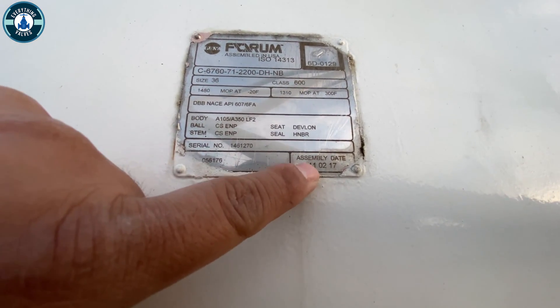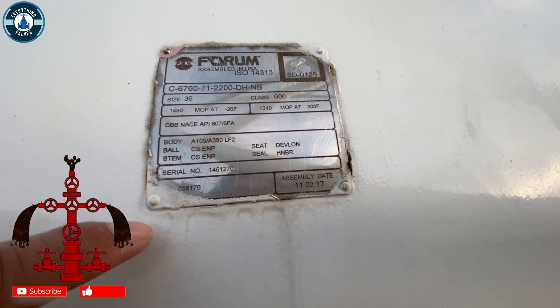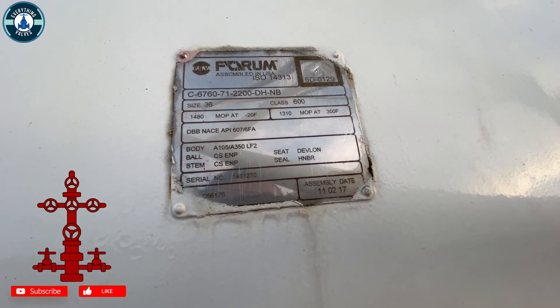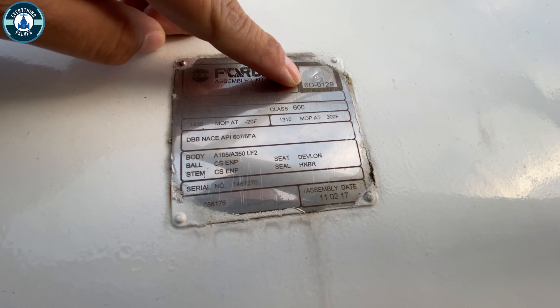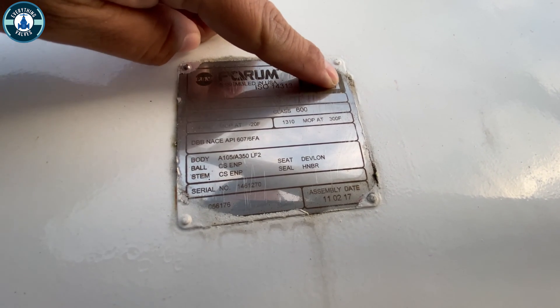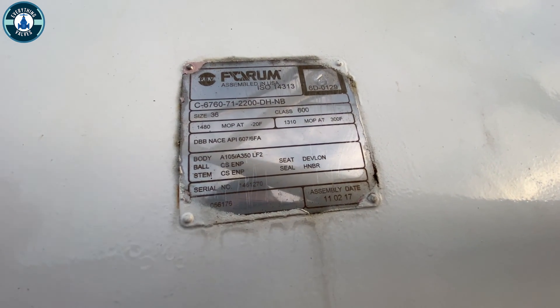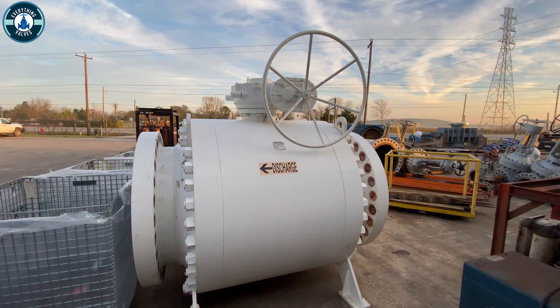You can see this thing was assembled on 11/02/2017. Right up here you're going to have the actual factory's API 6D monogram number. If you were to look up this number you should find the person responsible for this valve.